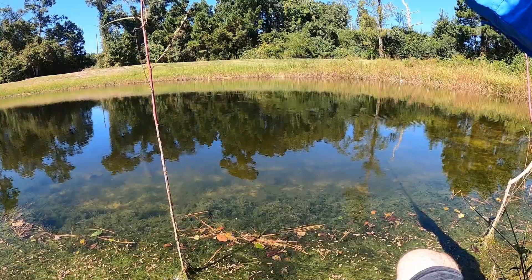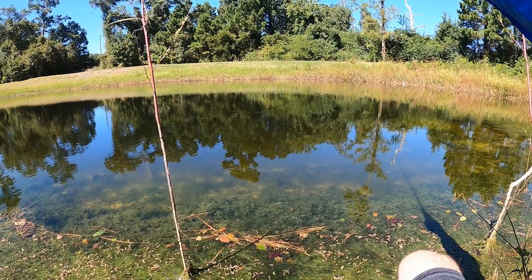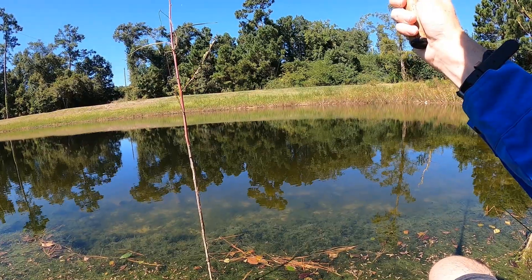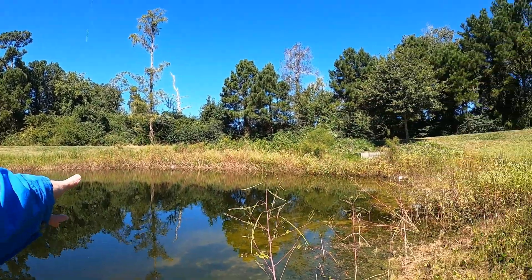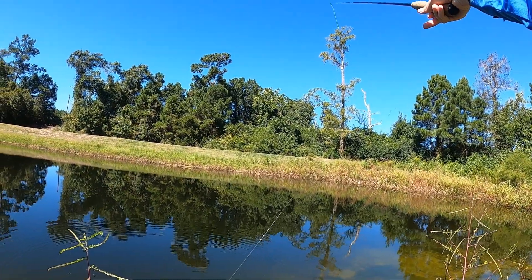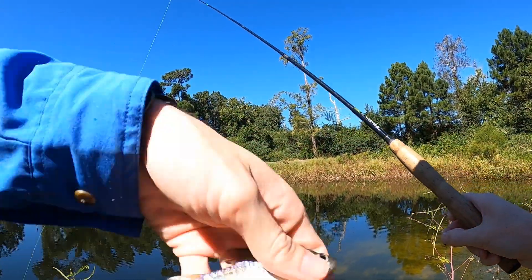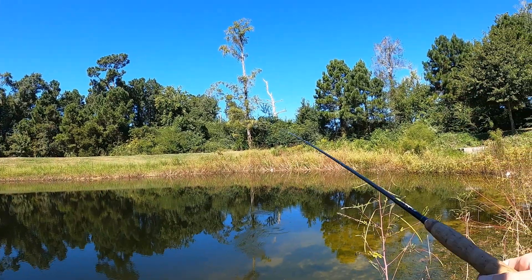This cast we're going to go a little bit further out once we get untangled from these bushes. We're going to let it sink and see if there's anything a little bit more size to it in this water. Something's already tapping it — it's moving towards us. Another little bluegill. And another little one guys.